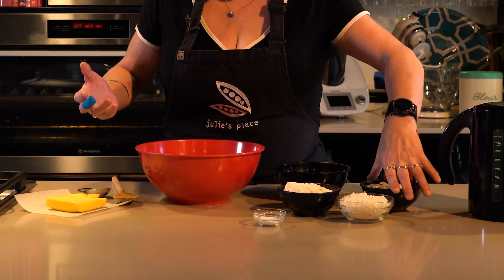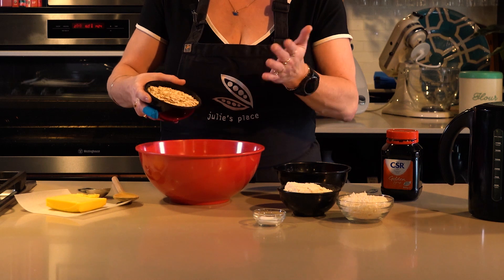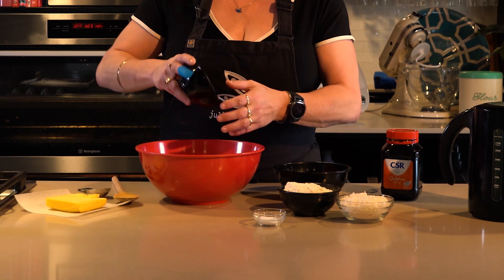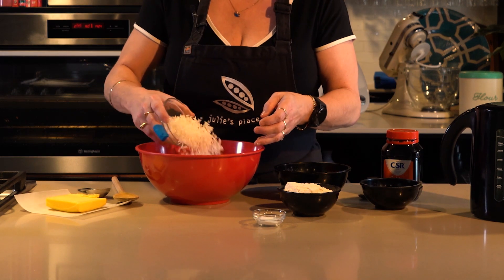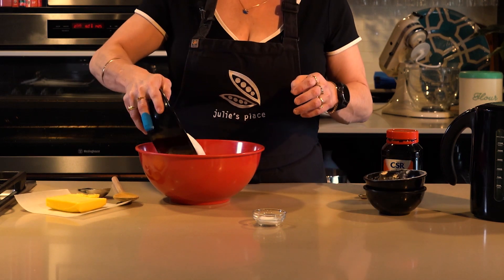So what we've got here are some rolled oats — a cup of rolled oats, just your normal ones, not the quick oats or anything like that, just ordinary rolled oats — three-quarters of a cup of desiccated coconut, a cup of plain flour, and a cup of sugar.